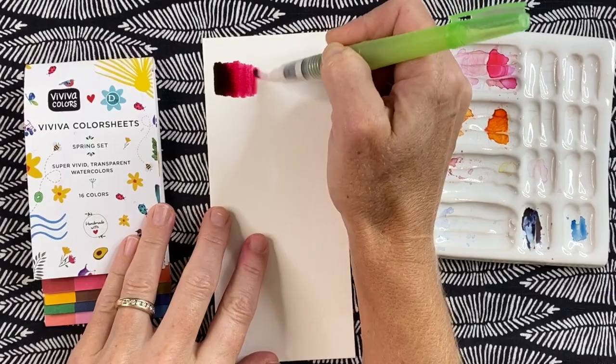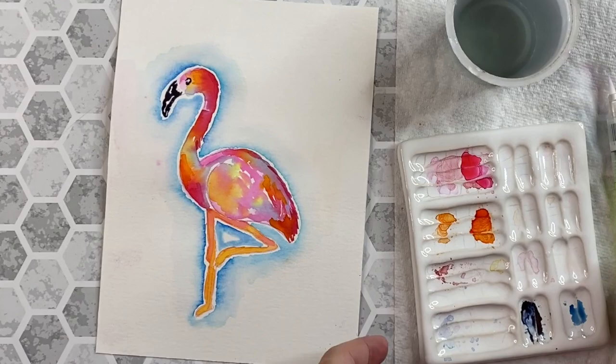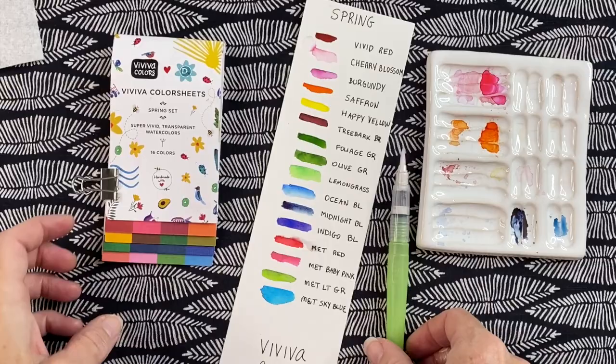Today I have a workshop for you to use these intense colors to paint a fitting illustration of a fancy flamingo. Now you can use any watercolors you have, but if you want hugely pigmented and vivid colors you may consider a set of these. It just so happens that Viviva and I have co-branded a set of 16 bold colors that you can purchase following the link below.